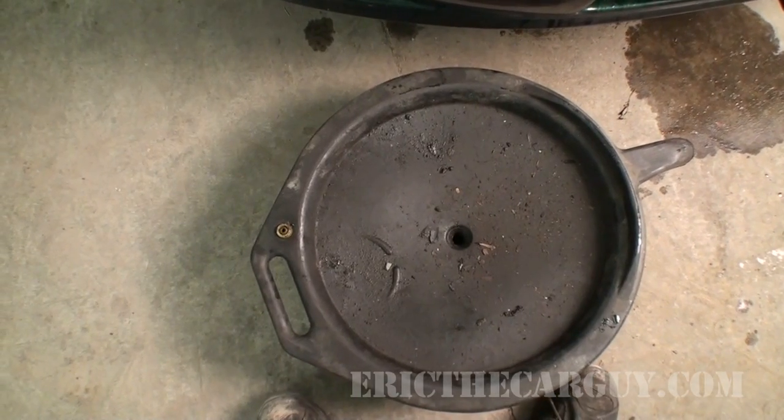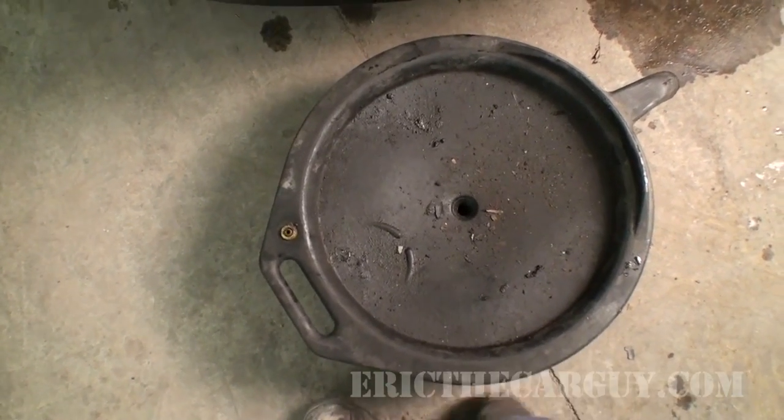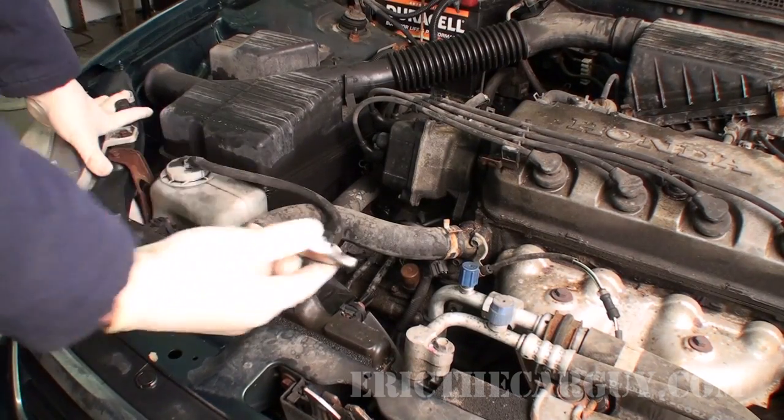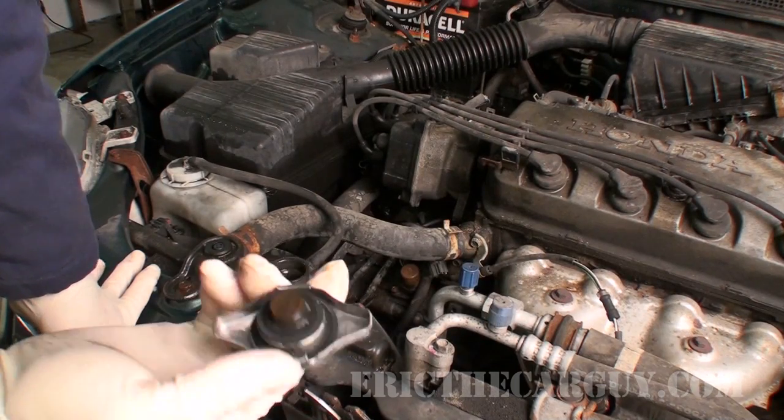Step one for me is going to be to jam my coolant catch pan underneath the front bumper to try to catch any stray coolant that comes out. Next up, I'm going to remove the radiator cap. I'm going to keep it because my new radiator does not come with a new cap.